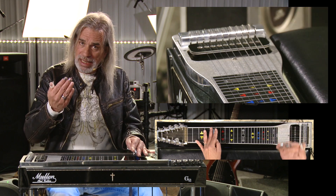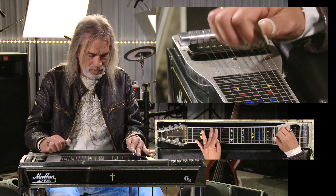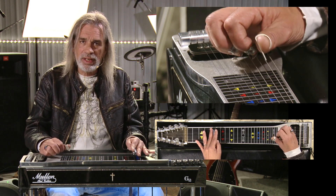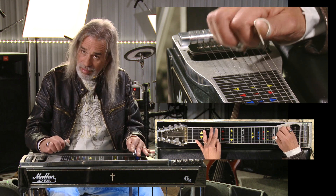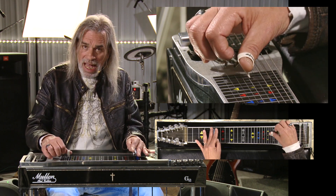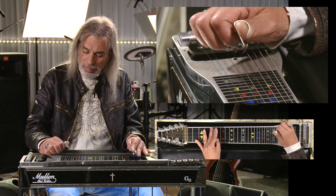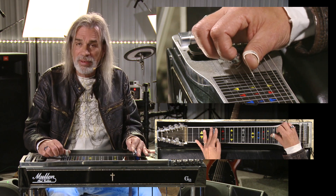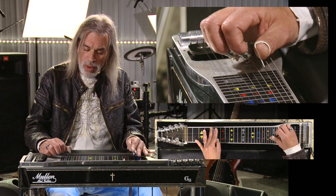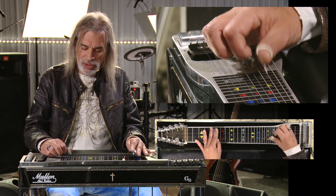And then once you reach the top, you go back the other way. When you're going back it's just the reverse — when you're at the top, finish and then go down to your fifth, fourth, and third, and so on. Okay, so that's the gist of it.